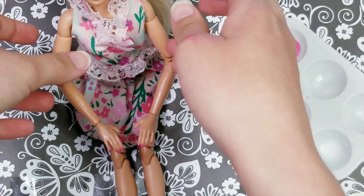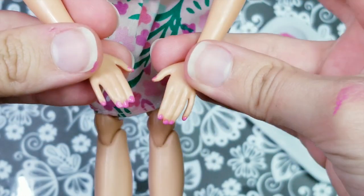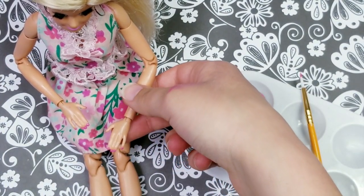Now that I have my first coat on, I'm going to let them dry. Once it's dry I'm going to put on my second coat, because with one coat it doesn't get full coverage. All right, they have dried up and I'm just going to move on with my second coat.